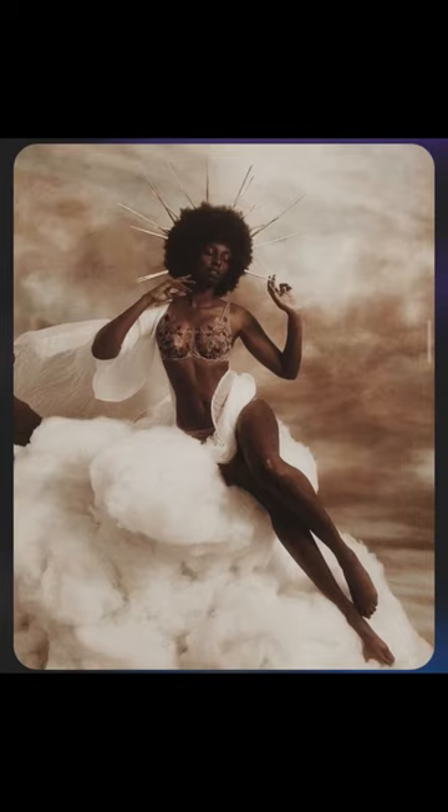The model wanted to be floating in the clouds, just like the inspiration she sent us. We started by firstly stacking some foam to look like clouds.